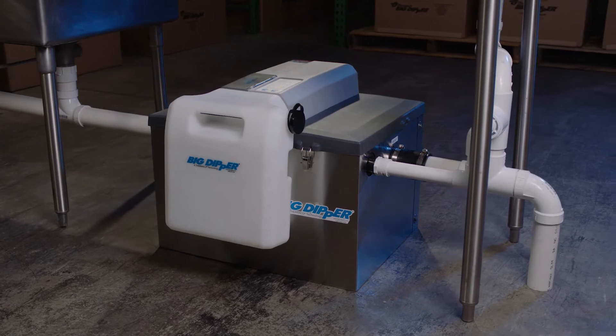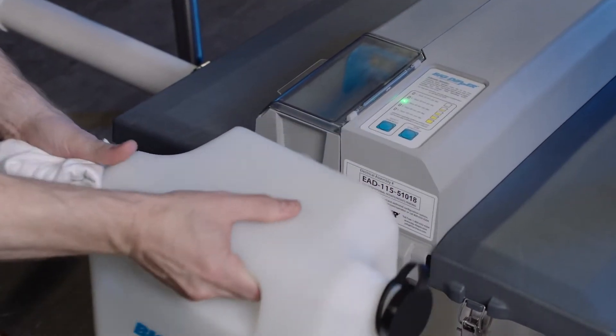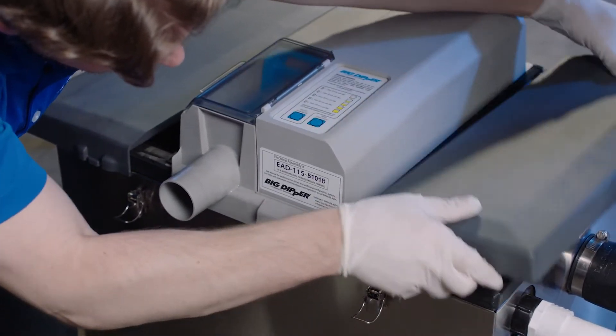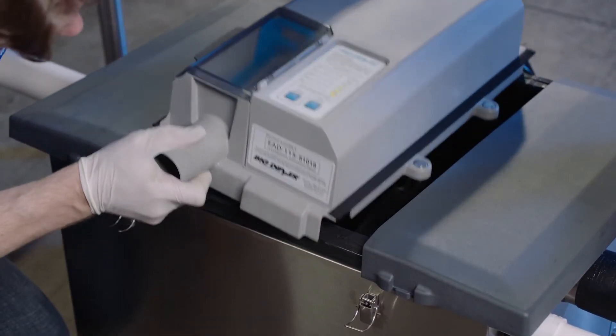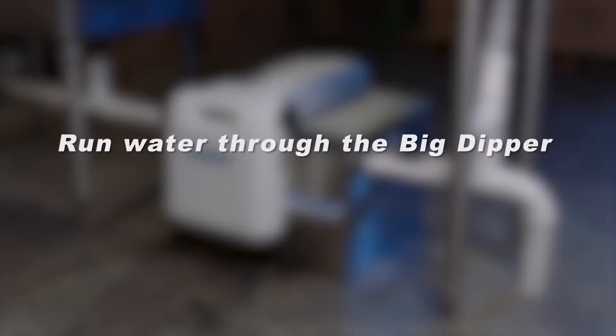If only a small amount of sediment exists, flush these solids down the drain using the following method: remove the grease collector, remove the lid, unplug the electrical assembly and set it aside, then run water through the Big Dipper by turning on the tap or filling a connected sink and emptying it.